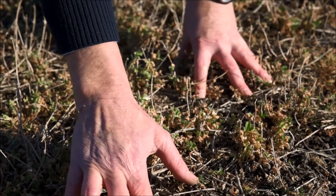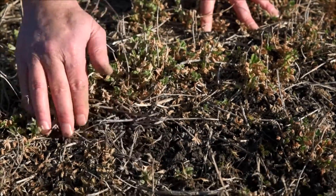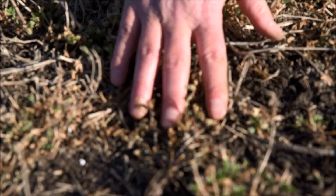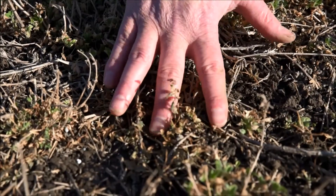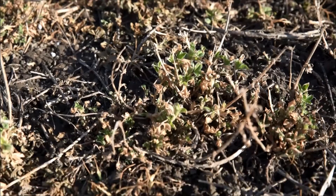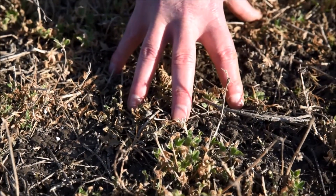We can see this little shepherd's purse plant is looking a wee bit sick. We've got some storksbill here that's also looking sick. We'll keep an eye on these plants through the spring to make sure that they stay dead and don't start to take over the area that we really want the lucerne to be able to use.